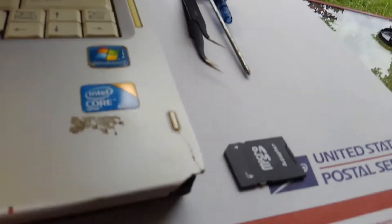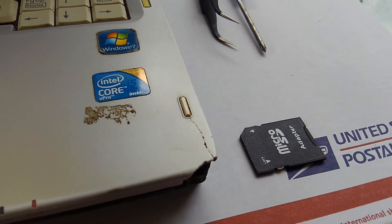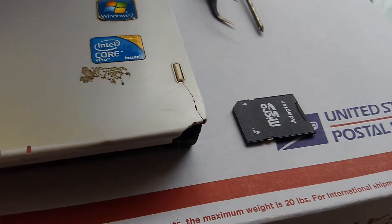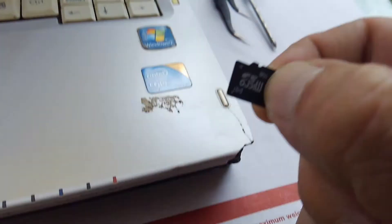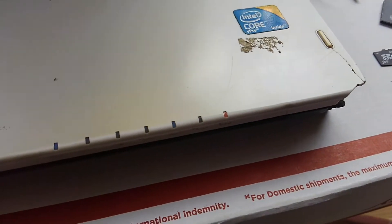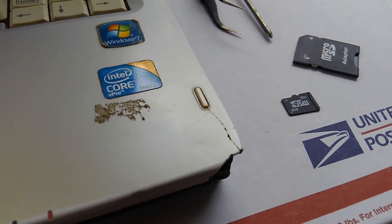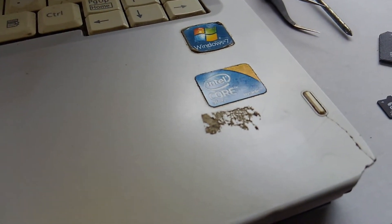Here's a rundown of what you'll need to finish the job: a micro USB and a way to hook that up to your laptop, and a laptop with PuTTY installed on it.